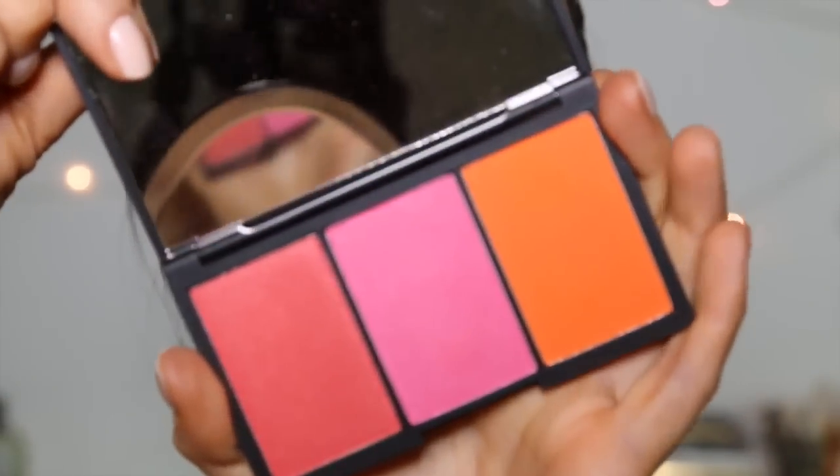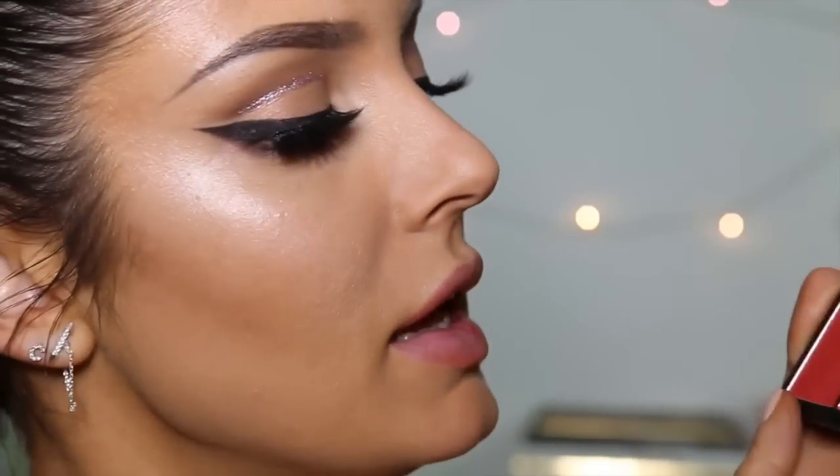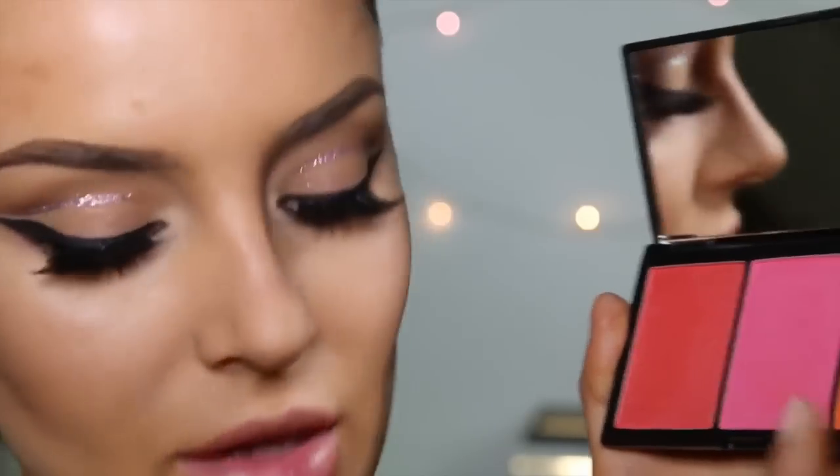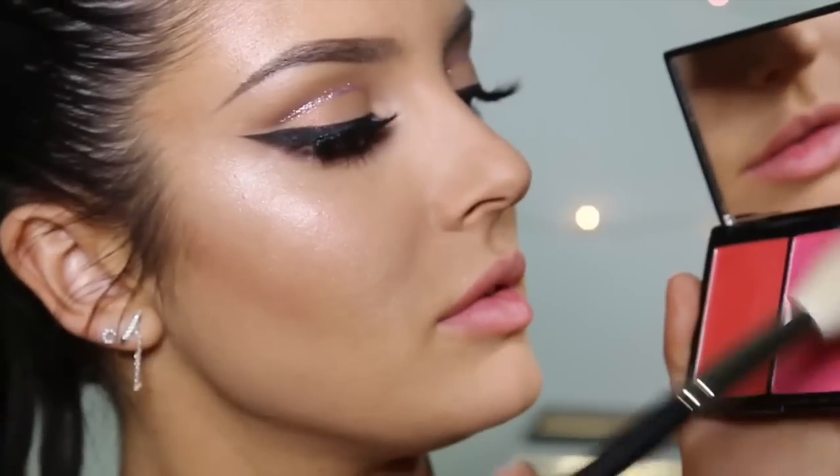I've got this awesome blush palette from Sleek — it's the Blush by 3 in Pumpkin. I'm going to get the orange one. This is a MAC brush, it's really soft, it's the 137. Pick up the teeniest amount.